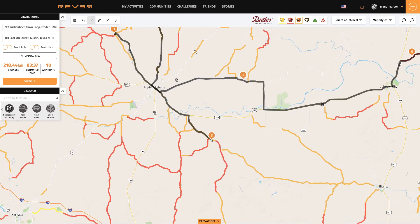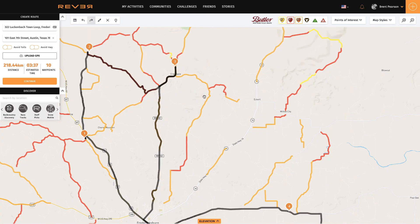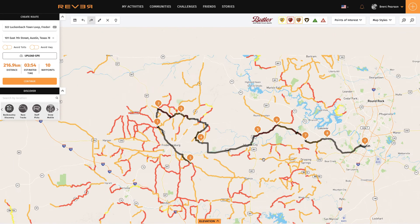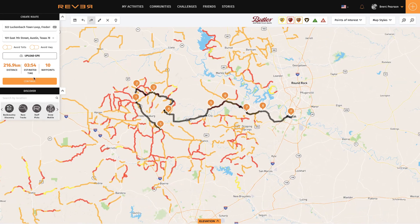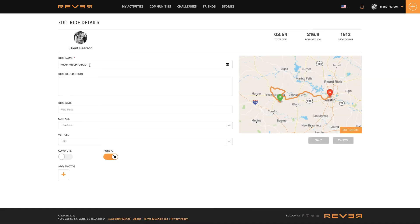Just tidying up that route and same here — I might actually bring that back around here. That's better. So there's my route back. That's almost four hours, 216 kilometers. I'm happy with that, so I'll just say 'continue.' I'm going to call that 'Luckenbach back to Austin' and save.